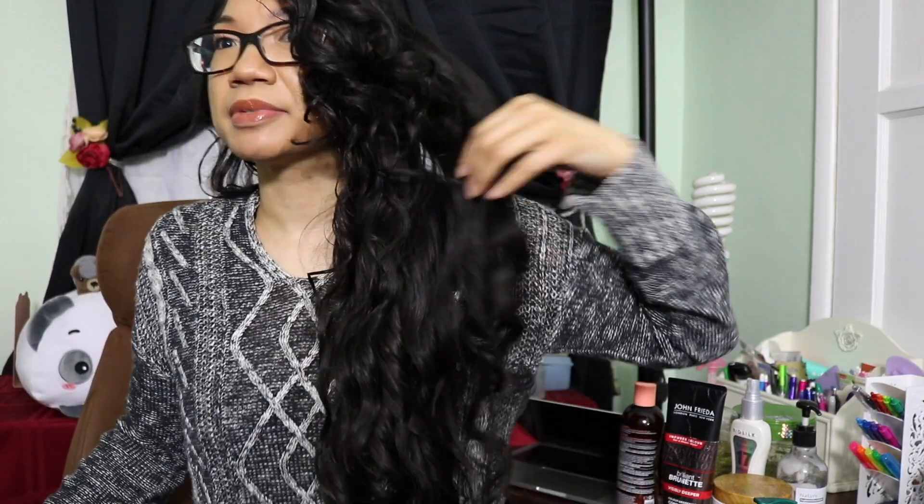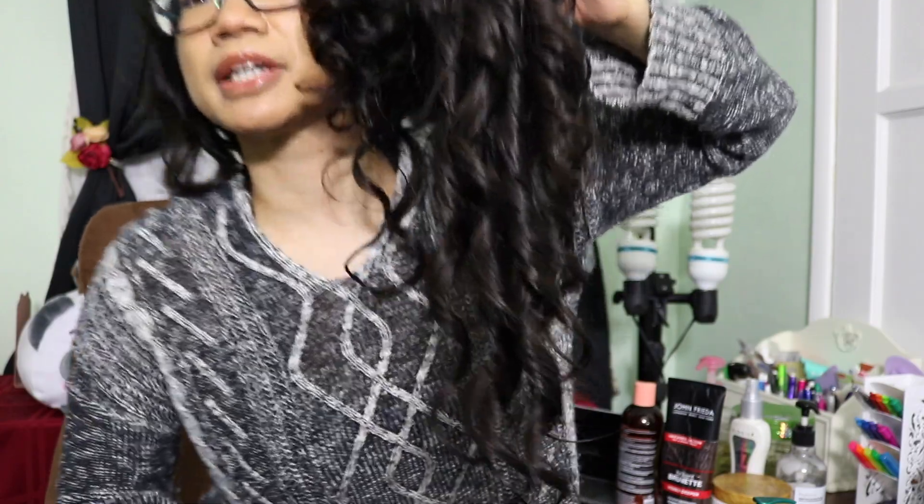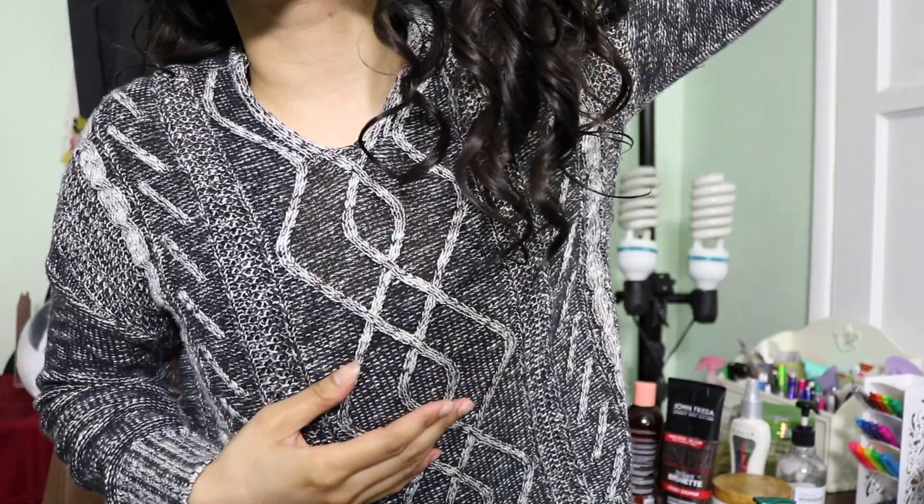Hello, my name is Minnie Valentine and this is my curly hair routine. I'm calling it 3AAA because my curls are very, very large. It's hard to see anything with the dark hair and also the dark background, but my curls are quite big. So I'm making it up and calling them 3AAA — or 3AA. One of the two.